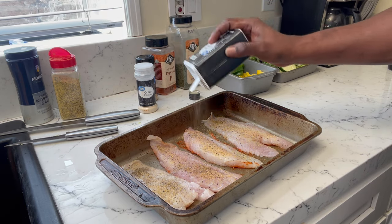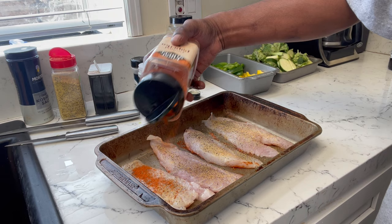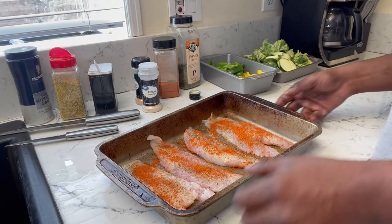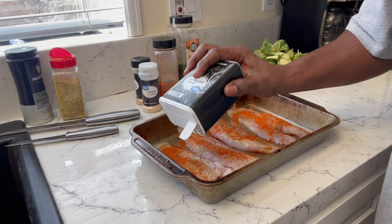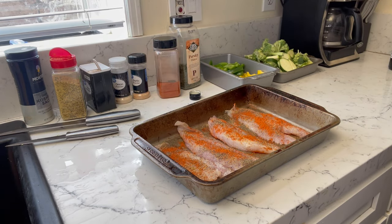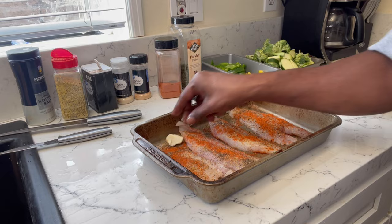These bell peppers are going to give it a really good flavor. I chopped up two green bell peppers and one orange bell pepper. We're going in with the paprika now — everything is all seasoned up. Let's add a little more black pepper. With this recipe, I actually added the parsley after the fish had been in the oven for about seven minutes, then went in and added the parsley.